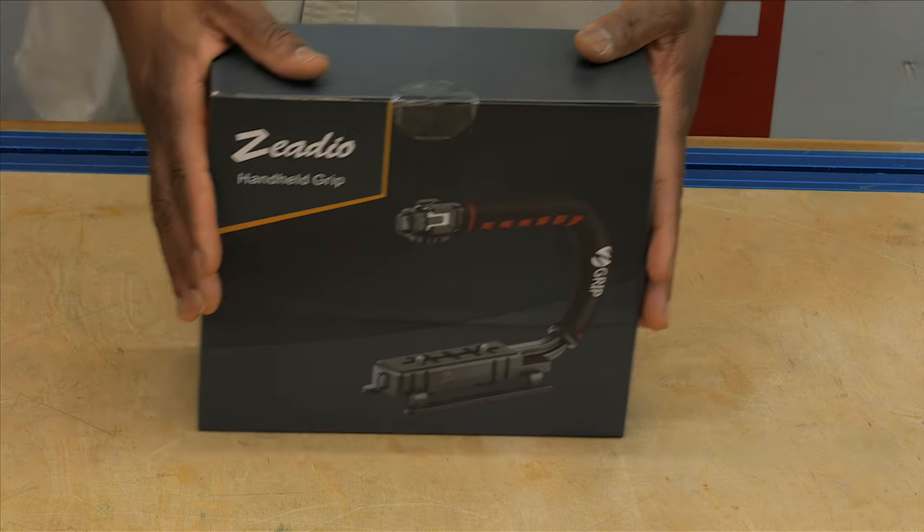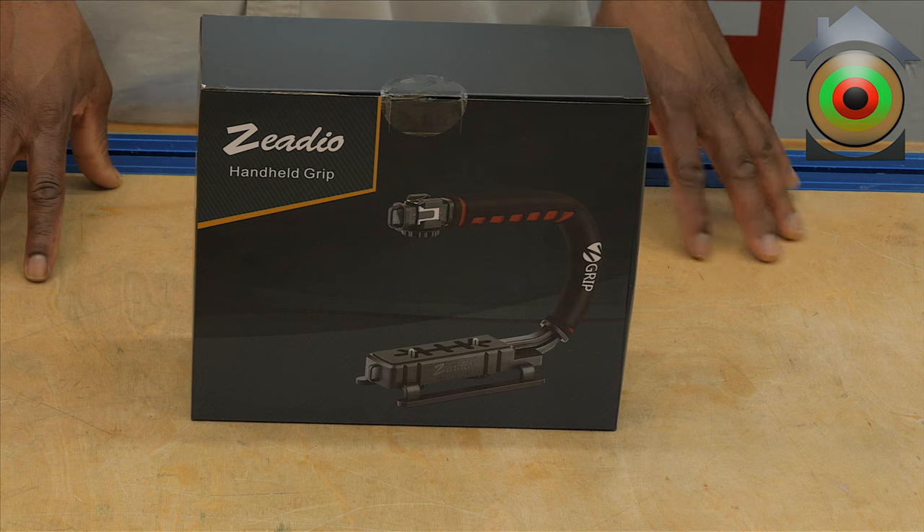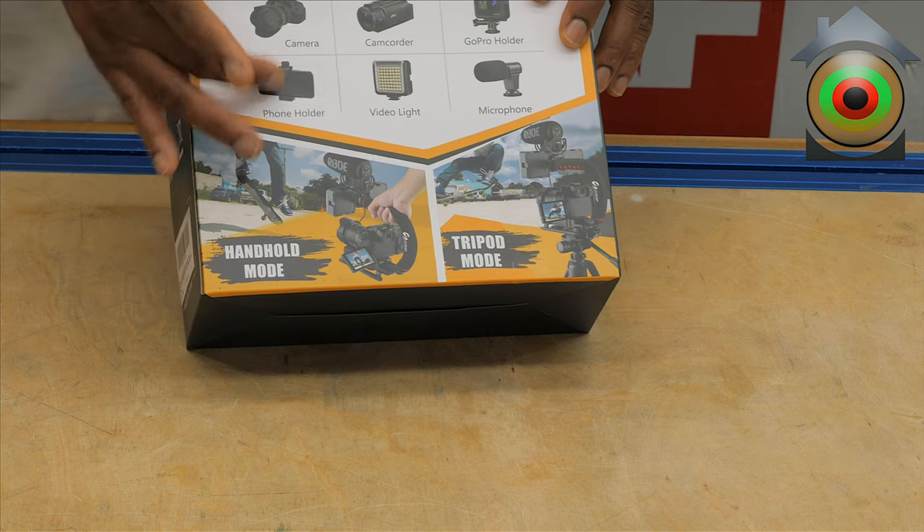Here it is. This is actually a very inexpensive product and it's not a long-term solution for me — at least that's not the plan. It is made out of plastic, but it seems to be very durable for what it is. I'm actually very impressed. The thing costs under 20 bucks, believe it or not. It allows you to mount a DSLR camera. You can use it to mount a phone, an action cam, and you can add accessories like lights and microphones. You can even mount a small camcorder.